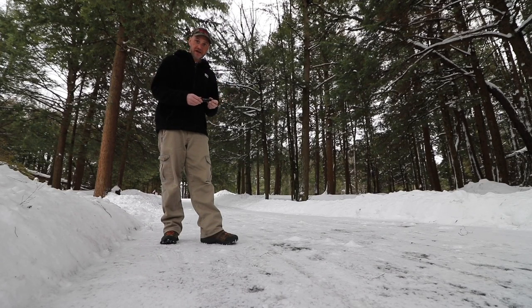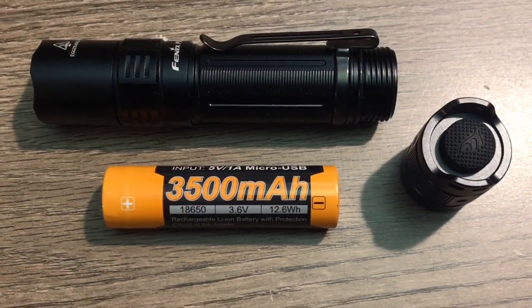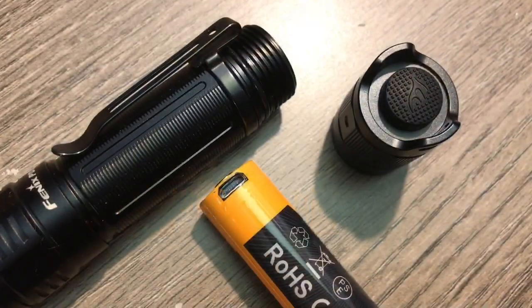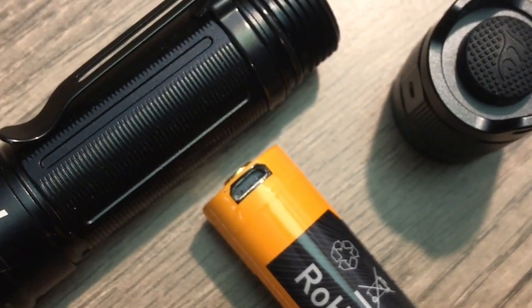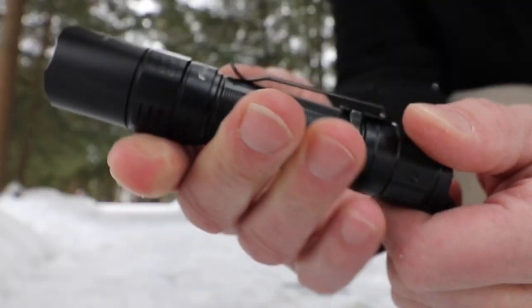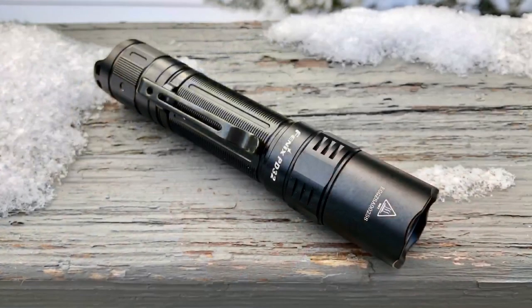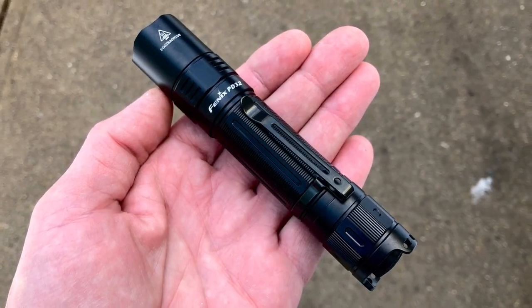It runs on an 18650. This does not come with a battery, so you have the option to get one when you purchase it. I highly recommend a Phoenix brand battery — they run far better than anything else I've used. I like to get the ones that have the micro USB port on the side. With this flashlight, there is no external charging port. I like to take my batteries out and charge them — I just don't want a rubber flange on it.